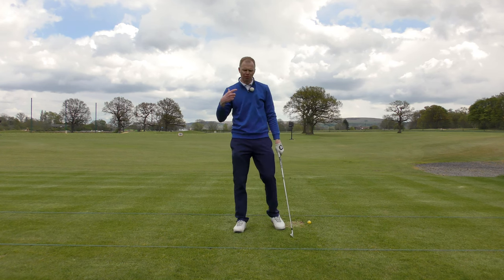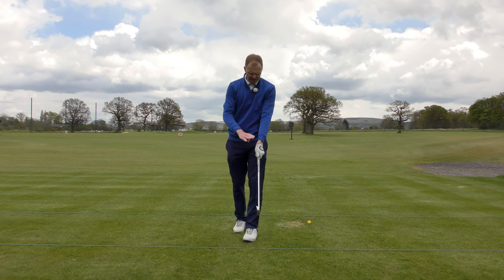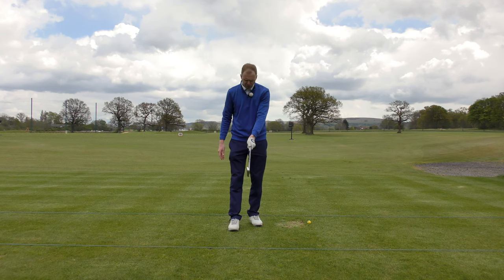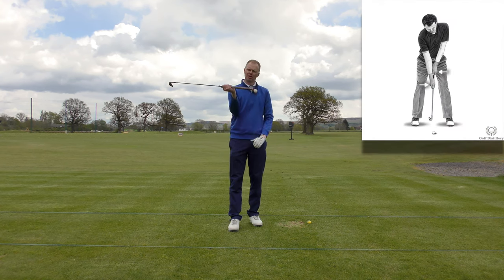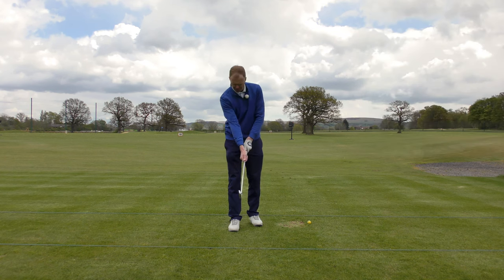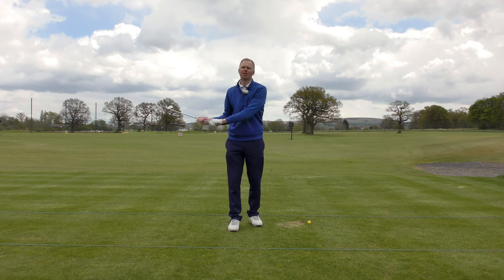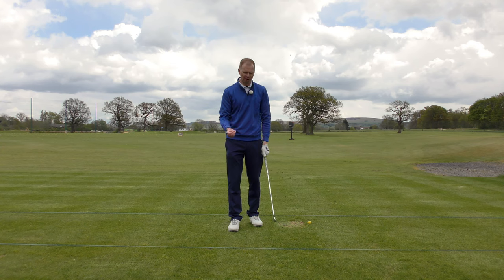A great exercise to release the club and speed up the right hand: take the left hand on the top of the club — this is for the right-handed golfer — split the hands up, and place your trail hand down below the shaft so the hands have a good gap between them. Now because the right hand is going to travel on a bigger arc, it has to travel further than the left hand, and therefore it has to travel faster. So we've speeded up the right hand straight away.